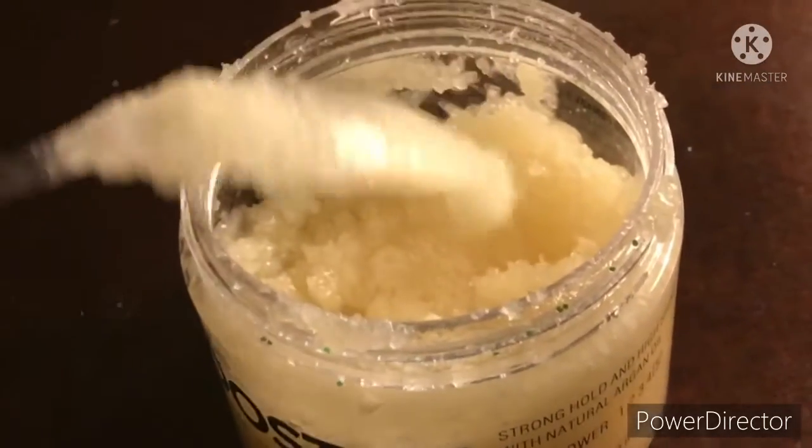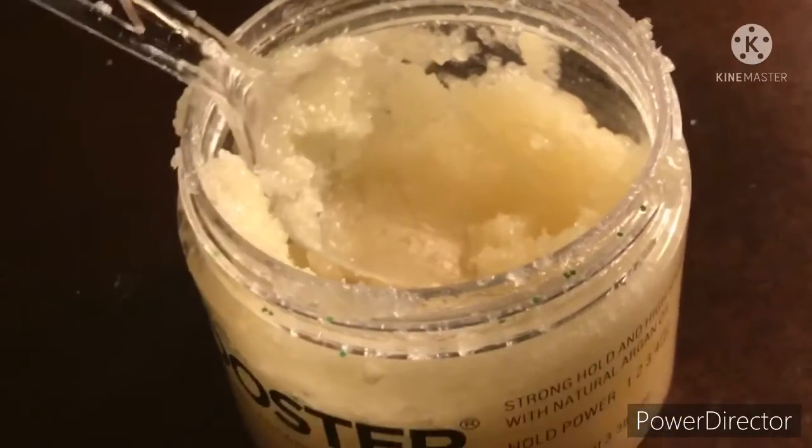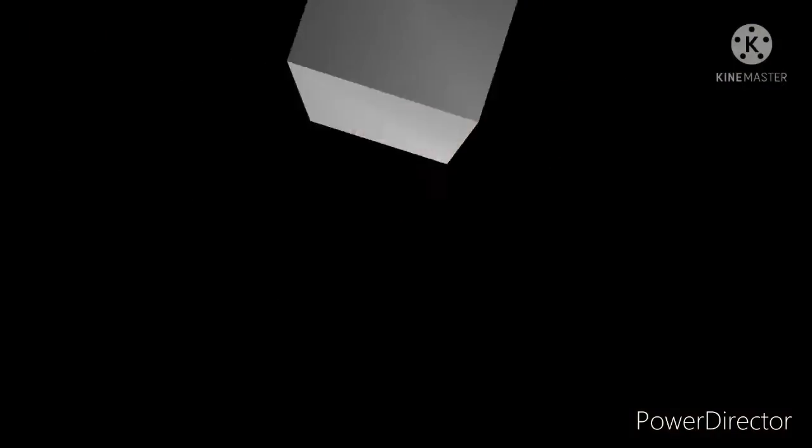Alright y'all, I just spritzed my lips with some water from a hair spray bottle because my lips are dry and I didn't feel comfortable just applying it. So yeah, if your lips are dry, do the same.